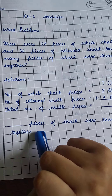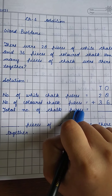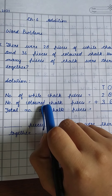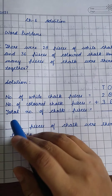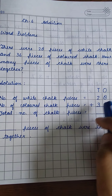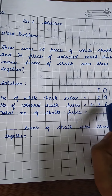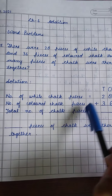And what do we have to find? We have to find the total number of chalk pieces — not just white, not just colored, we have to put them together. So the total number of chalk pieces is equal to 28 plus 36. We have to add both numbers together.